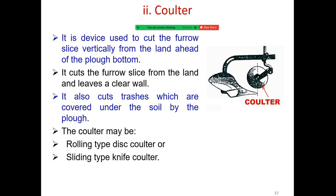The colter is a device used to cut the furrow slice vertically from the land ahead of the plow bottom. It cuts the furrow slice from the land and leaves a clear wall. It also cuts out trash which is covered under the soil by the plow.